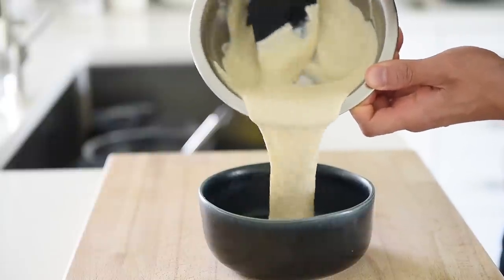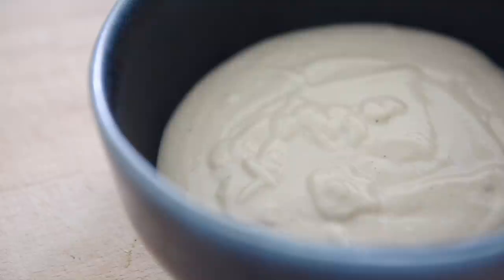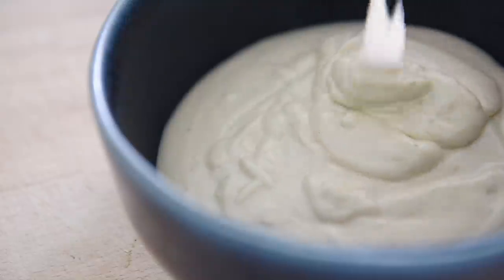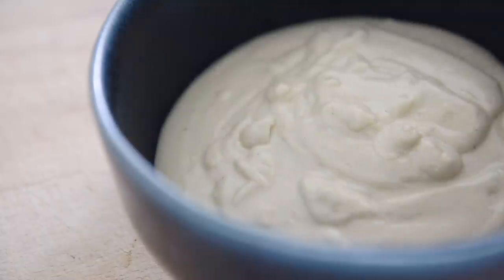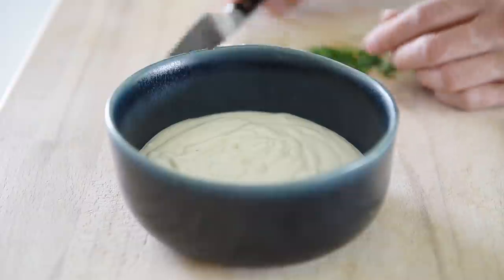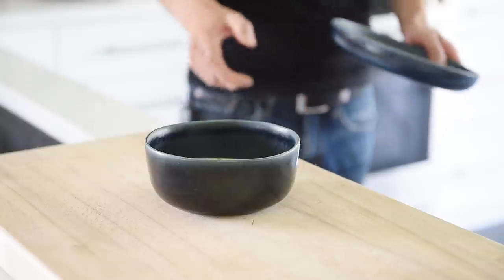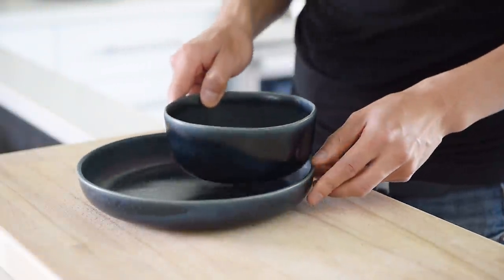Plate the dipping sauce. Garnish with freshly chopped parsley. Plate the falafel.